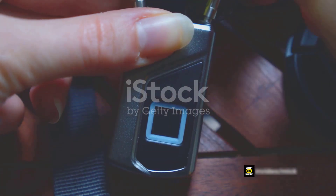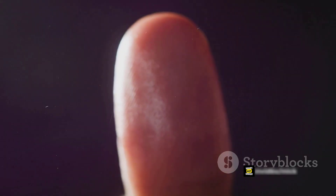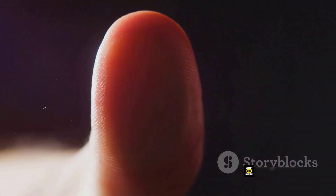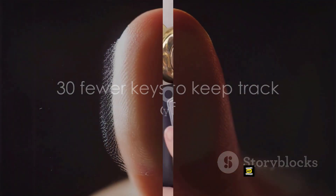And then there's the fingerprint-resistant touchscreen. No more fumbling for keys or worrying about losing them. You can share up to 30 access codes — that's 30 fewer keys to keep track of.